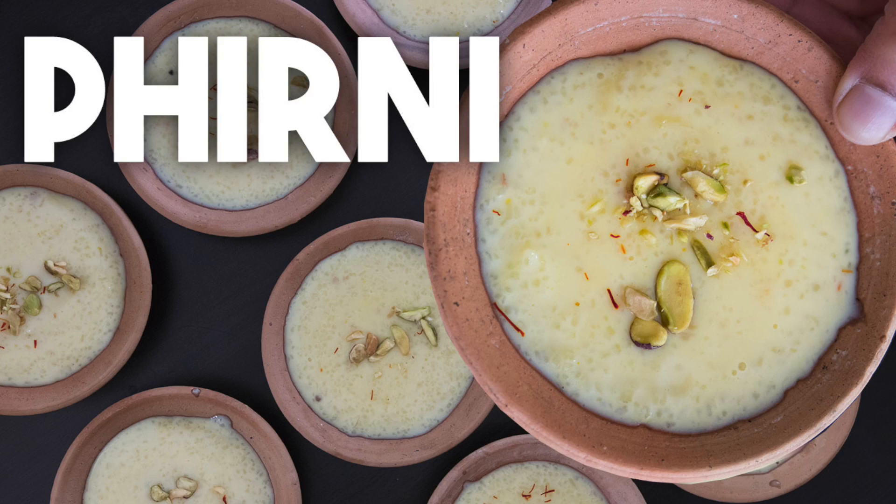Hi everyone, I'm Karen Ahmed. Welcome back to my channel. Today we're making a delicious dessert called Firni.